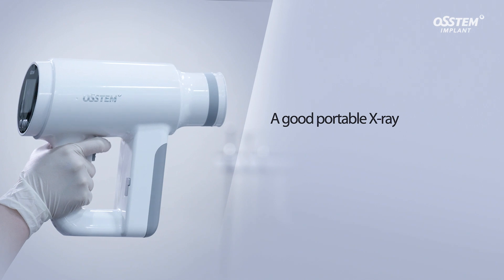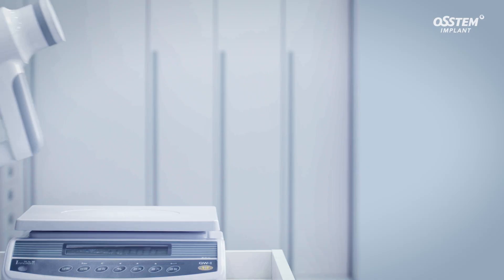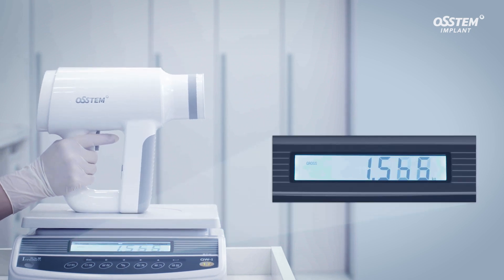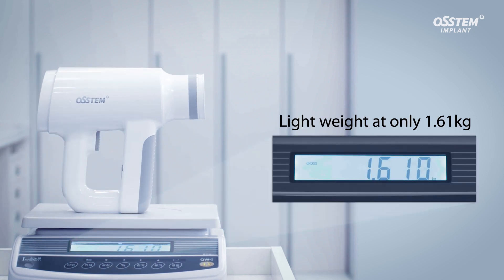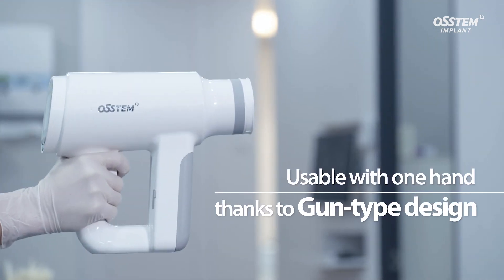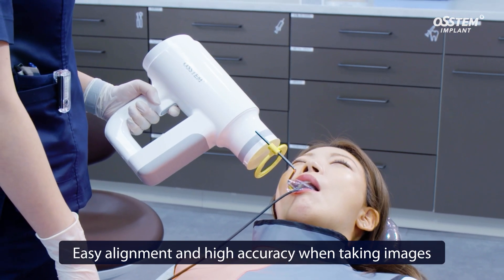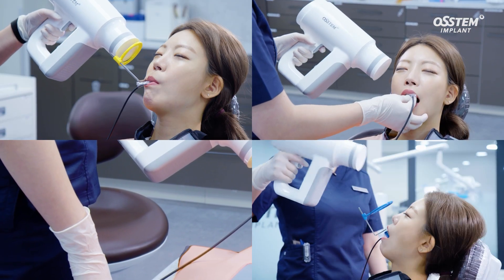A good portable x-ray should be easy to operate. The N1 is light at only 1.61 kg, which is 30% lighter than a camera type device. It also has a gun type design which is easy to operate with one hand, ensuring easy alignment and high accuracy when taking images.